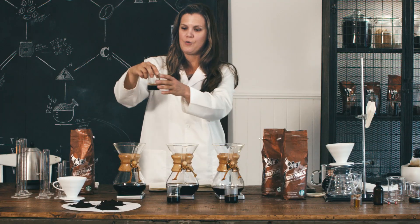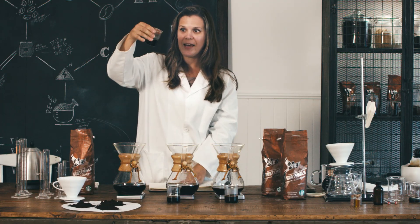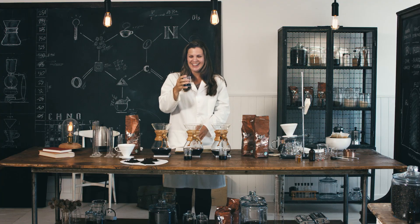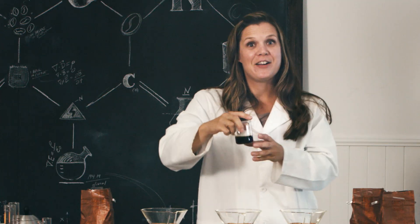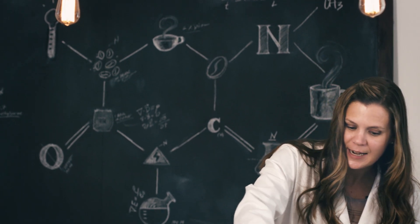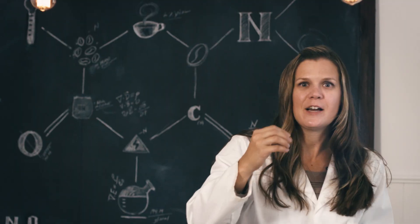So the one with the grind that was super coarse is actually really light in color. Let's give it a taste. Real sour — not my favorite. Moving on to the one with the appropriate grind. Oh yeah, that's a lot better. It kind of has a little bit of sweetness on the tip of the tongue.